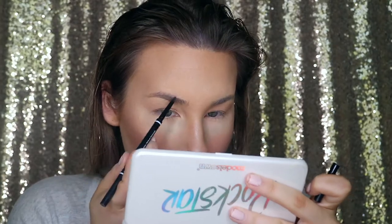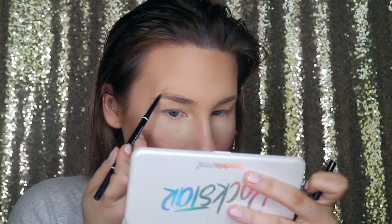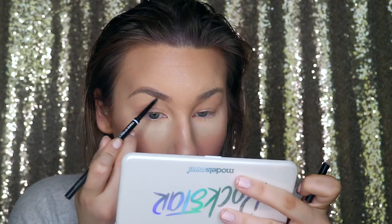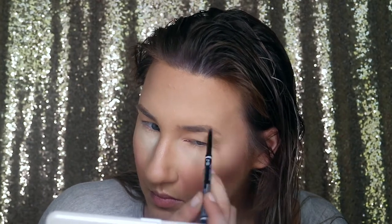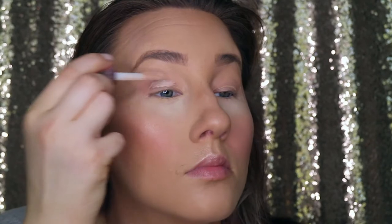After my highlighter, I usually go in and do my brows before eyeshadow. I'm using the NYX eyebrow pencil in Taupe — I love this, I've been using it forever, and it's like a dupe for the Anastasia one. Before putting on my eyeshadow, I went and put on my Makeup Revolution concealer just as a base, blended that out with my beauty blender, and then set it with the Laura Mercier powder so it wouldn't move.